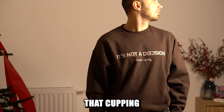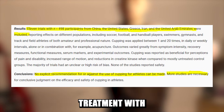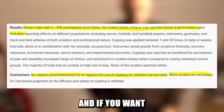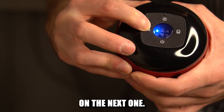Please be aware that cupping therapy still lacks large scientific trials to consider it a 100% effective treatment with developed methods. So proceed with caution, and if you want to get this device for less than $20, check out the link in the description. Thanks for watching and I'll see you on the next one.